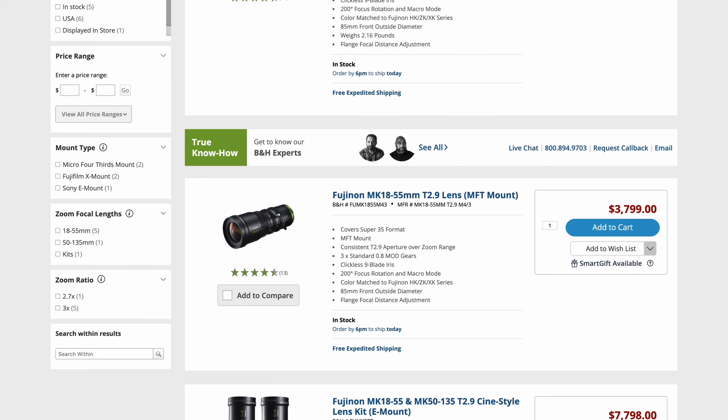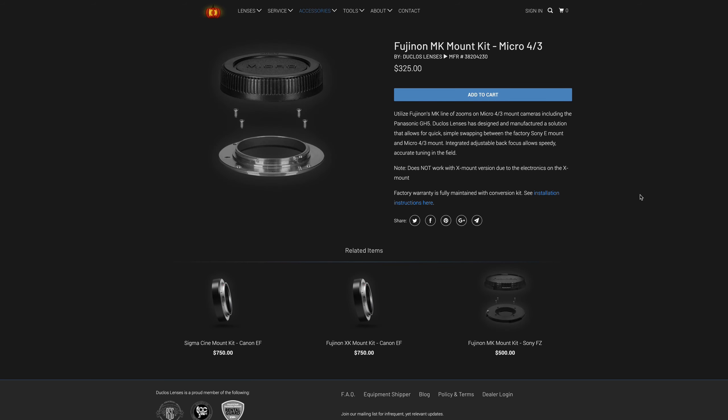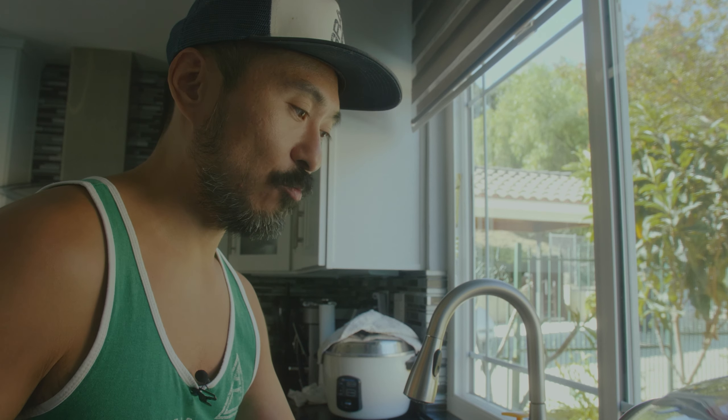The Fujinon MK18-55 is about $3,799 for the E-mount. Fujinon now has a Micro Four Thirds mount, but when I purchased mine, I went through Duclos Lenses to buy an E-mount to Micro Four Thirds adapter — that's how I use it on the Pocket 4K and the GH5. So in actuality I spent around $4,000. Is that something you want to spend, or could you still use your regular SLR zoom lenses — your 24-70, 24-105, 18-35, and so on?